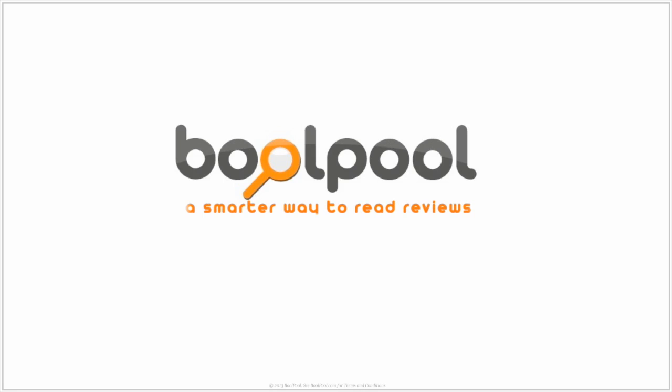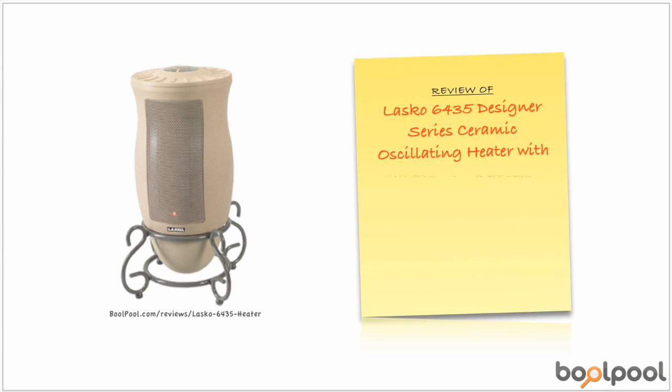At BullPool.com, we have created a smarter way to read product reviews. This is the summary of consumer reviews for Lasko 6435 Designer Series Ceramic Oscillating Heater with remote control. BullPool rating for this heater is excellent, with 4.6 stars. The price range for this heater is between $45 and $70.